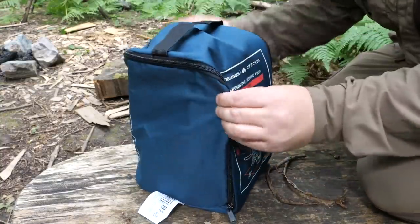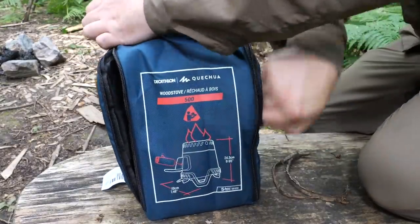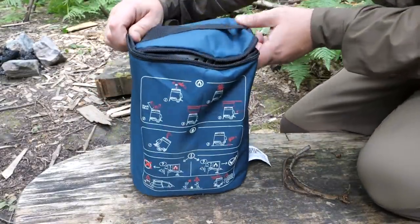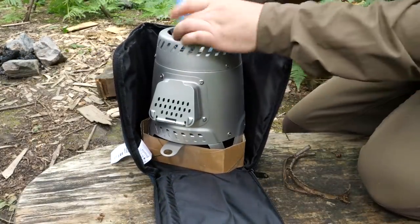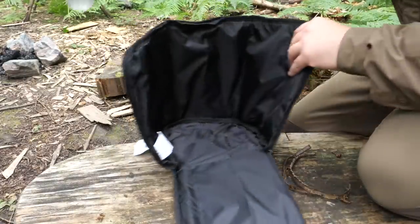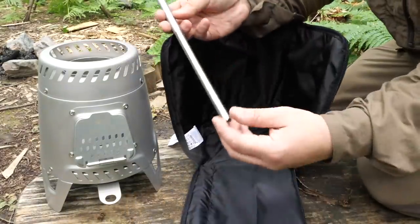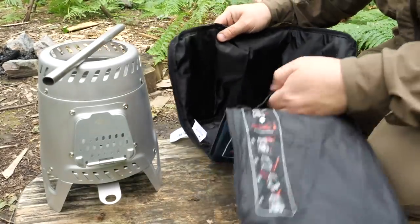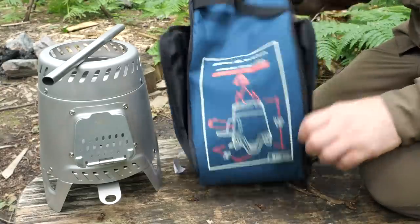So like I said, it comes with this quite nice heavy duty bag, got a handle on the top and it's got this zip here that goes all the way around so the whole front opens up. Around the back you've got a few safety instructions and the same inside as well. That's how the stove comes — I've put some fire lighters in here myself before coming out, and there's just that little cardboard tray as packing.